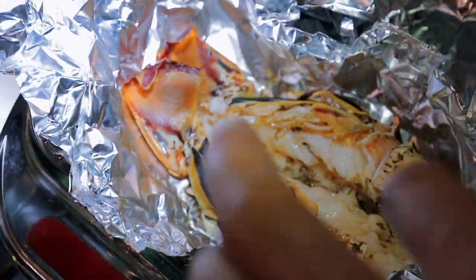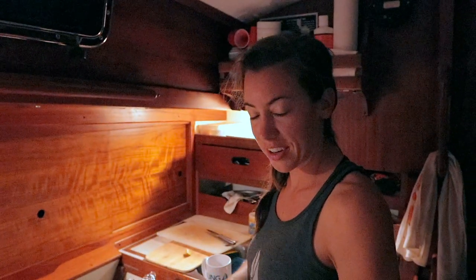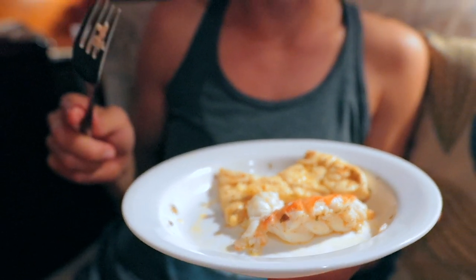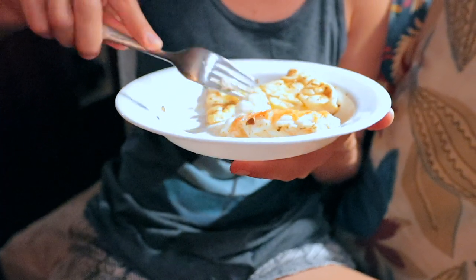That looks pretty good. I think we did it. I think I've had lobster maybe twice in my life at a restaurant and I honestly don't remember loving it. We might have overcooked it a little bit. I don't know if it's good enough to make me want to go out and catch a lobster and kill it again. But I think we need to have properly cooked lobster before we can make that determination. So lobsters, you are spared from us until we find someone who knows how to cook you.